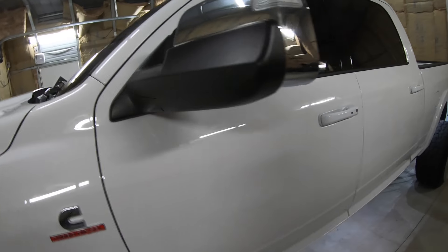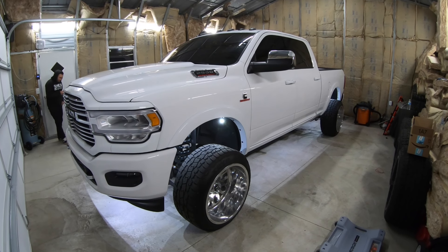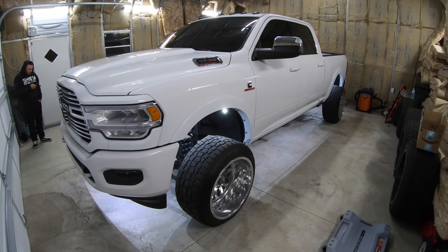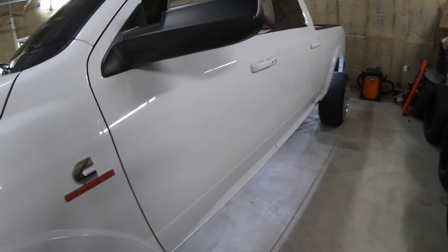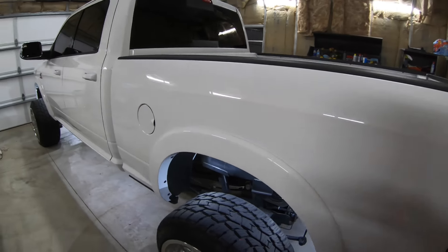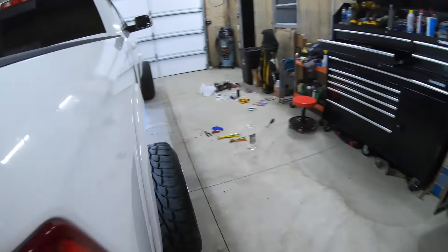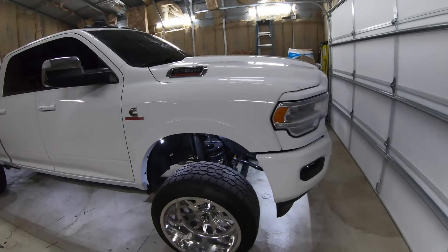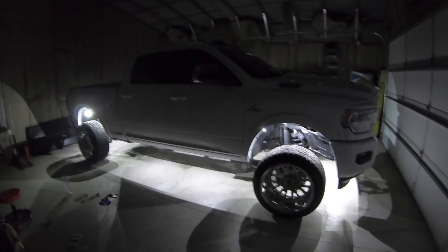Oh, it looks so good! Oh man. 20 white rock lights. LED Mercy, off Amazon. I turned the lights off to show how good they look — perfect light all the way around. I'm so excited, so happy with how it looks.